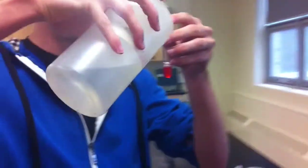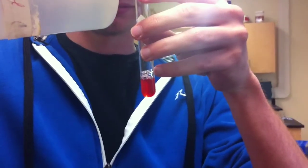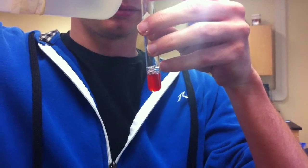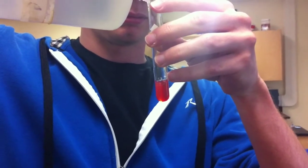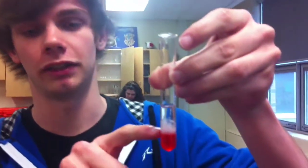Now that we have our two milliliters of solution, we're going to add equal parts of ethanol. The ethanol is precipitating the DNA, and that's this white stuff in the middle right here.